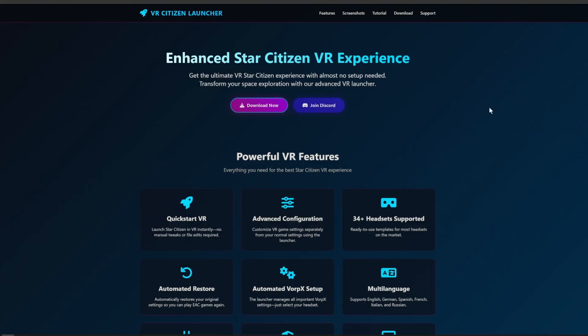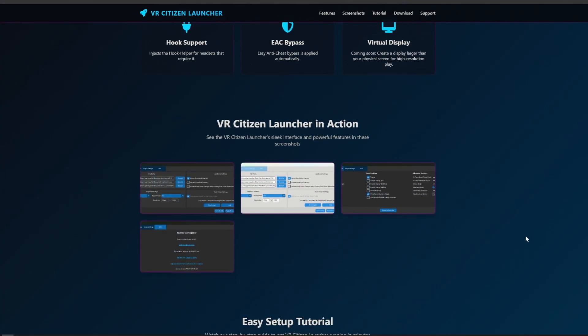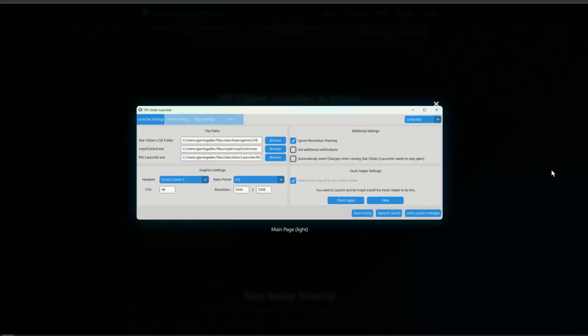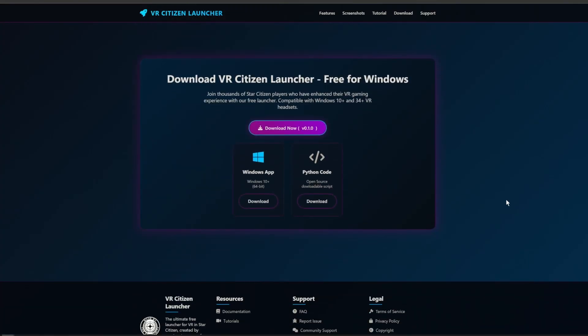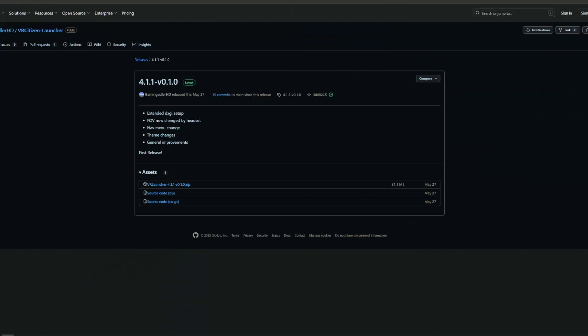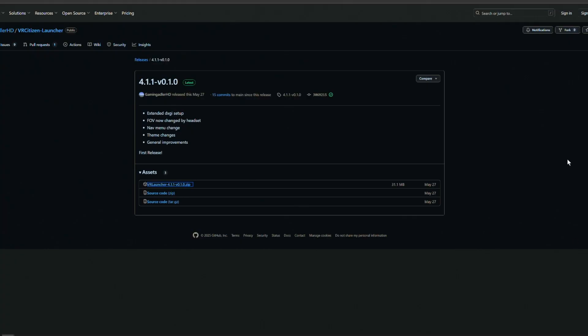We have a new website that has all the information you could ever want on it. It goes over all the things that the new auto-installer does for you, including quick-starting VR, automated Vorpex setup, restore points and backups, hook helper support, and much more. You can see pictures of the actual program in use, and get a quick link to share this download and tutorial with your friends. Right below that will be the VR Citizen download launcher. Go ahead and click on the VR Launcher Zip and save that to your desktop.